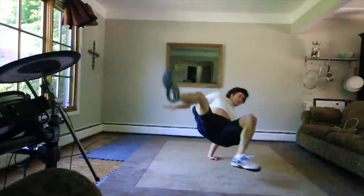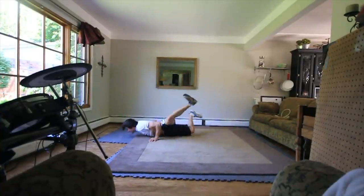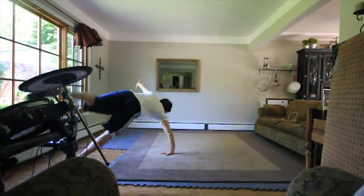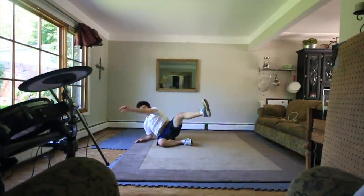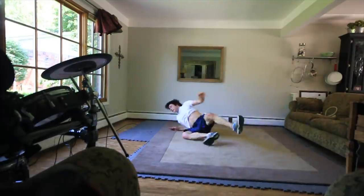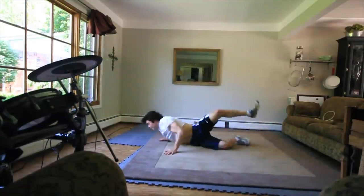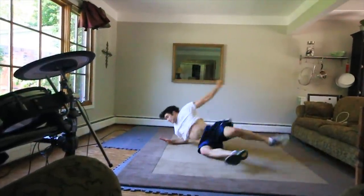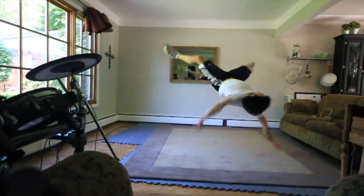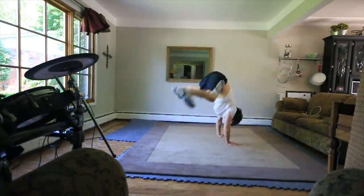That was close. It's like I wasn't quick enough — once my hand touched, my whole body disconnected. I needed to keep it in sync or something. I'm just chucking these back to back.